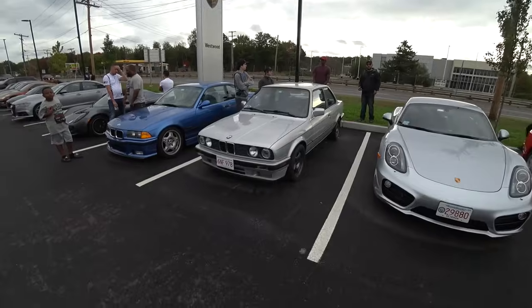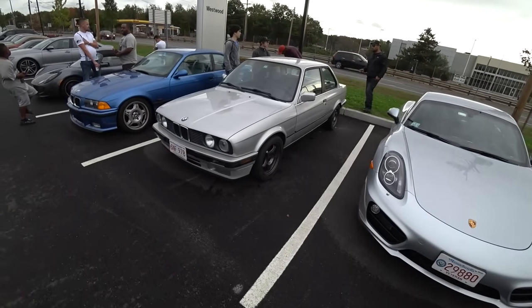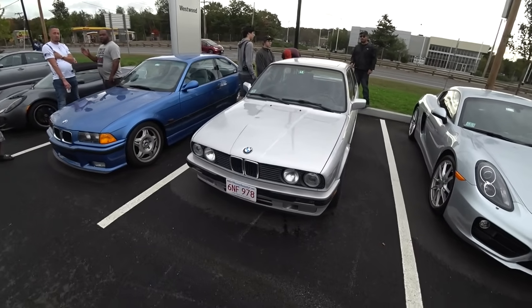Hey guys, Tedward here from Winding Road Magazine. Another oddball BMW for you all — this is an E30 with an S50 straight six.